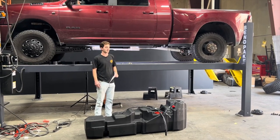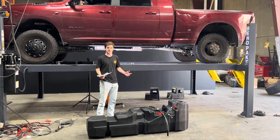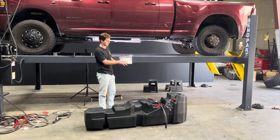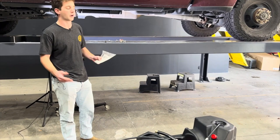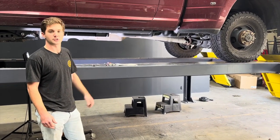Hey, it's Ryan with S&B, and today we're going to be installing our new Megacab tank. This is going to fit all your Megacab trucks. Included here will be the instruction card — this will have a QR code on it. You can scan this QR code and it'll take you to the written copy of the instructions if you don't want to follow along on this video or as just an additional resource. So we're going to jump underneath the truck here and get started.